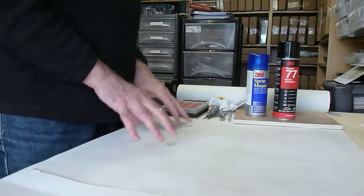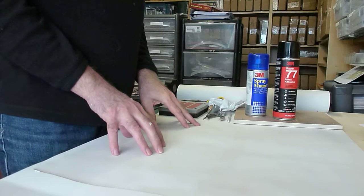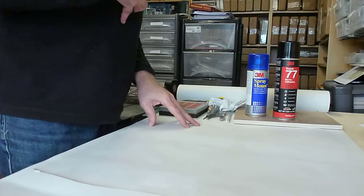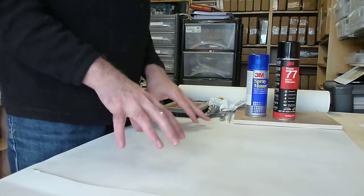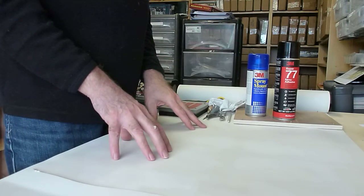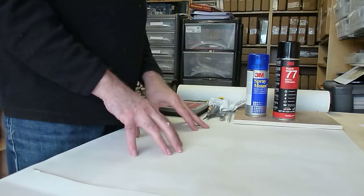Today I thought I'd show you some of the materials and tools that I use when making die-cut counters. You'll have seen a number of these in the videos already, but a bit of a summary is probably not a bad thing.